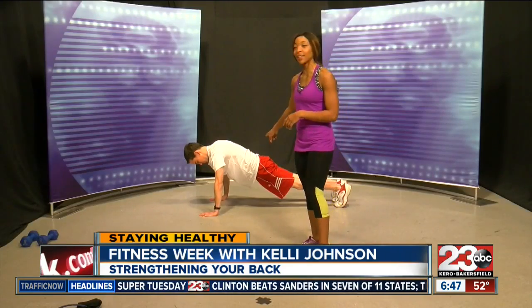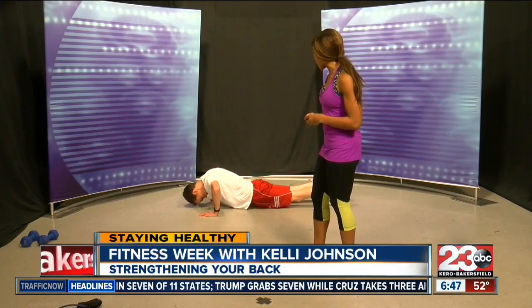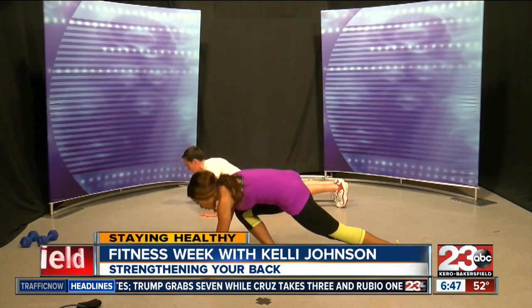David is already in a push-up position — he's already in that plank position. Go ahead, David. Let's see it. Excellent, he's in great form. I'm going to join him for a little bit here.